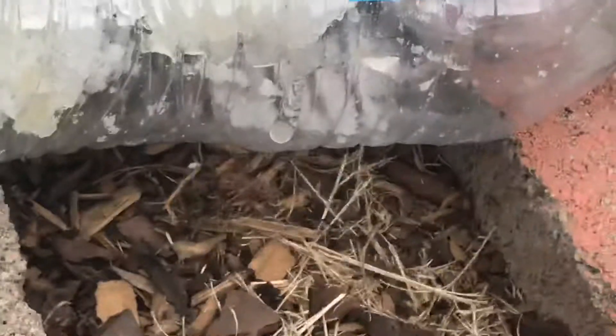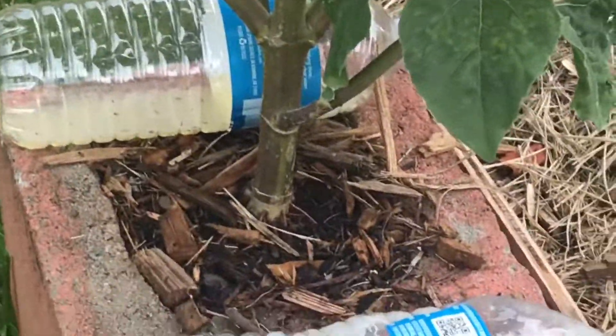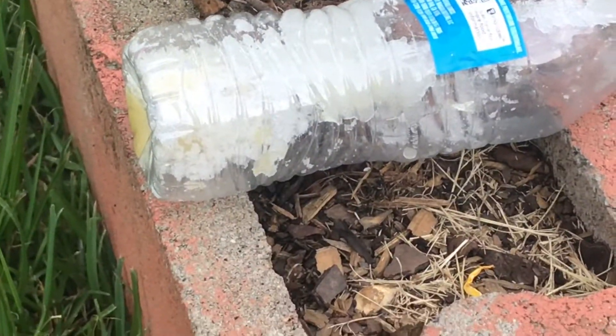I have another one right here — it had one visitor earlier but he left. And you'll see this one here is just full of dead ants. It's an ongoing process, but once the colony gets wiped out, they'll be gone for good.